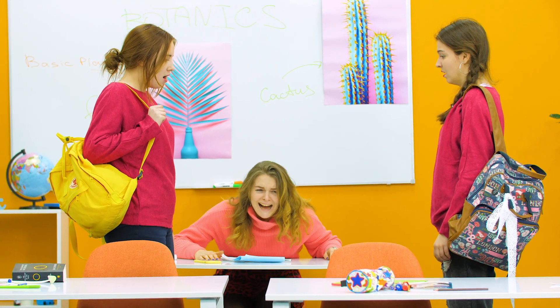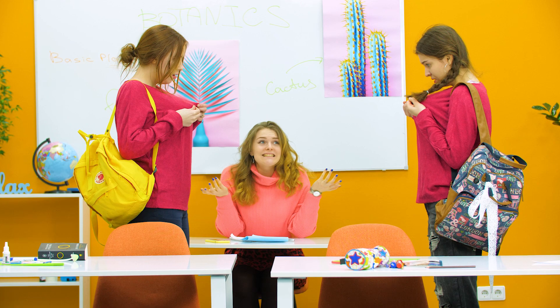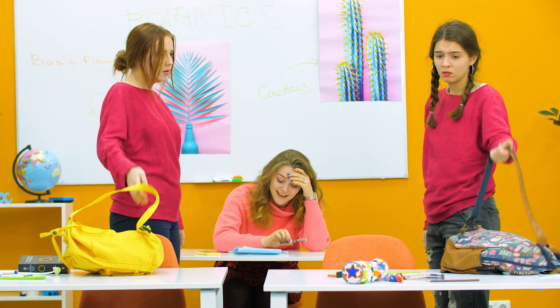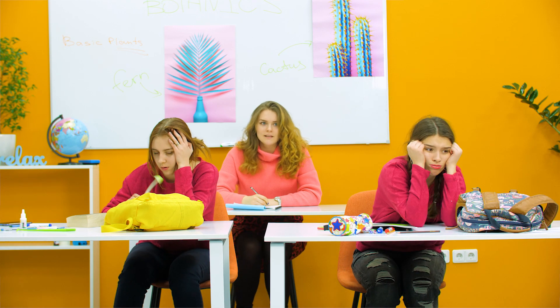School is a place where you want to stand out and show your originality. But what can you do if your idea of originality is someone else's too? You're risking looking like a copycat, which is sometimes worse than getting a detention. I'd rather get caught cheating on a test than wearing matching shirts!